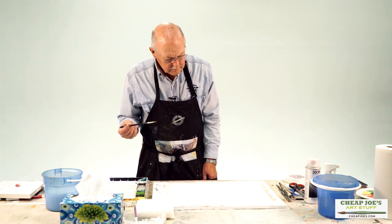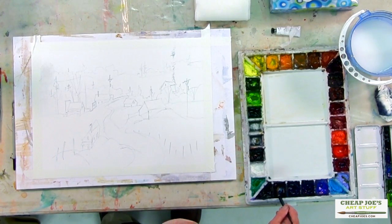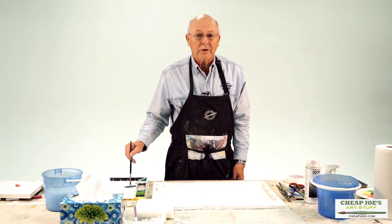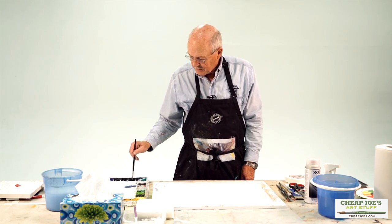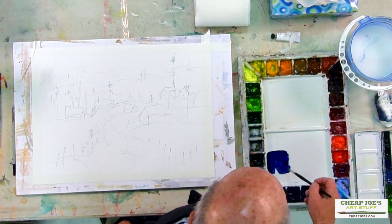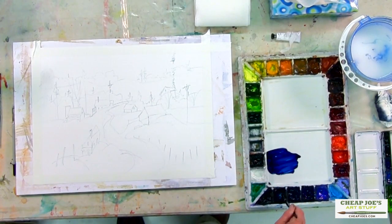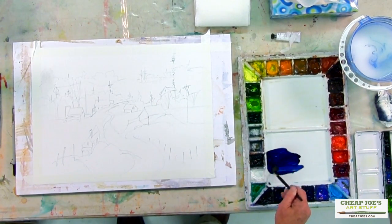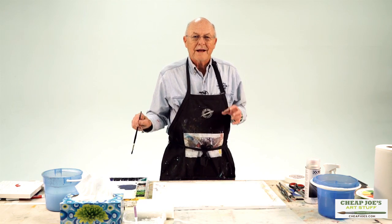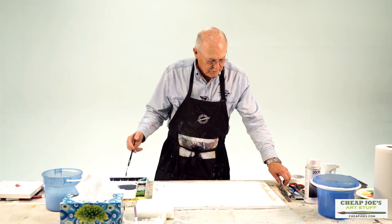Now I'll activate some dark blue — I'm going to use midnight blue, which is in this American Journey line. All my paint is American Journey, our brand. I'm going to activate that midnight blue, which is indanthrone and deep violet. Beautiful color — rich, just looks like it's getting ready to snow. So dark and rich, such a beautiful color.